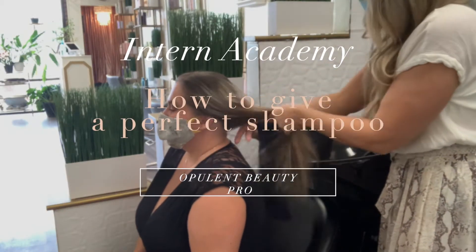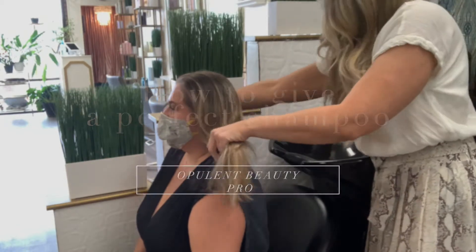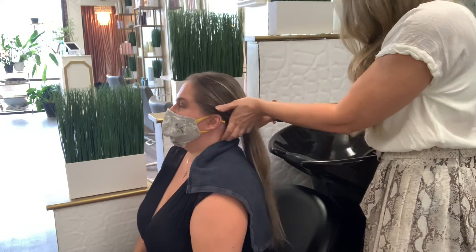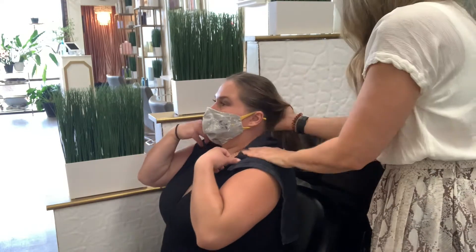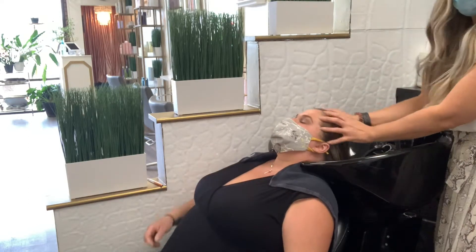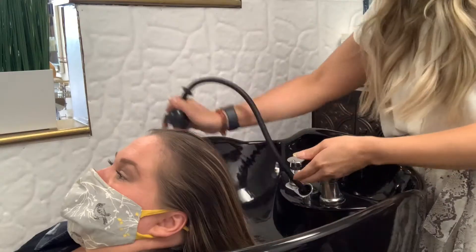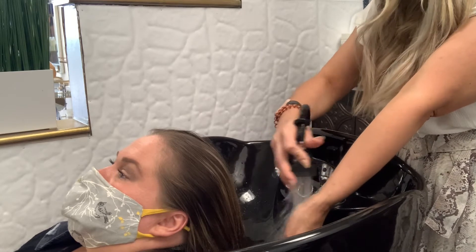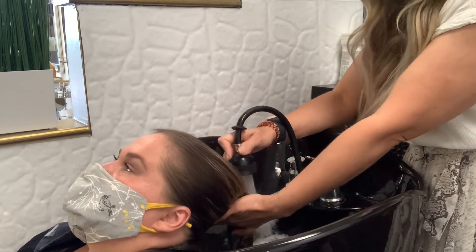In today's video we are going to go over the most important part of the actual hair service, and that is the shampoo. When we are getting our client ready, we're always making sure we're touching them with a very gentle touch. We always drape the client with a towel, collect all of the hair, adjust the shampoo bowl, and guide the client back with our hands — making sure that before we even start, they are comfortable and ready to experience the most favorite part of the salon visit.